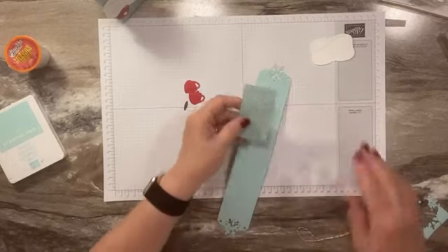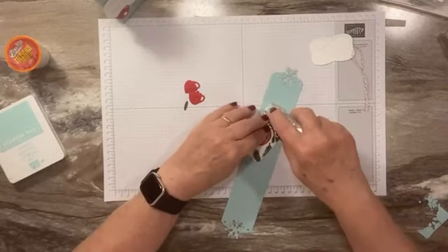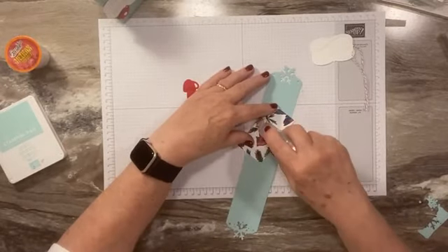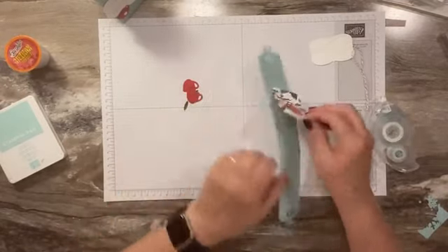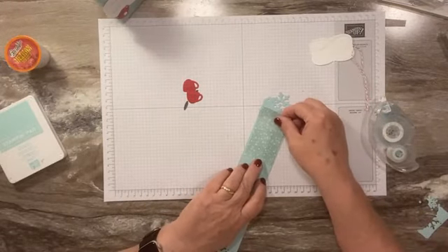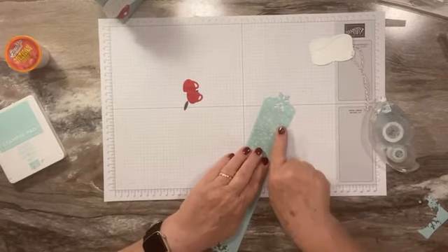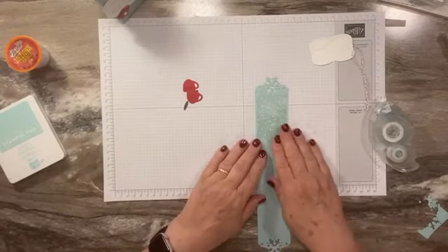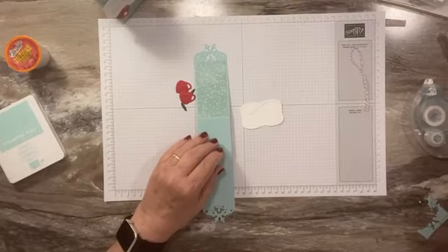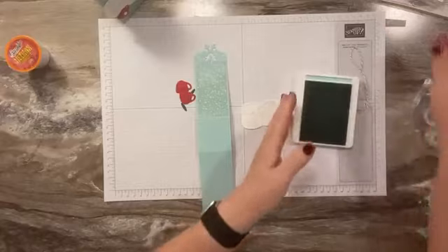We're going to adhere our designer paper to one end. The measurements are about one and three-quarters by three and three-quarters, but I'll post the exact measurements on my blog — don't quote me on that. Then let's do our stamping. We're going to use Pool Party ink.